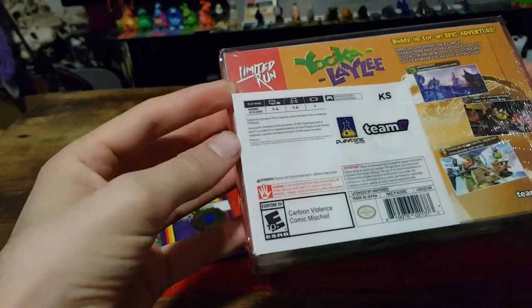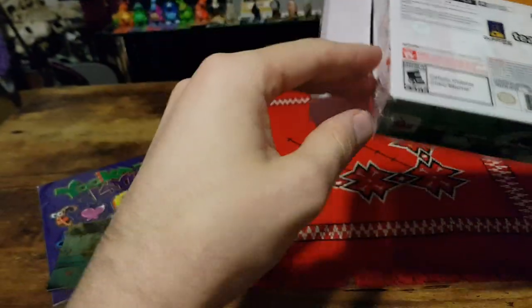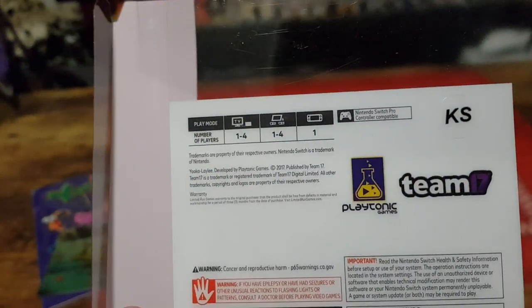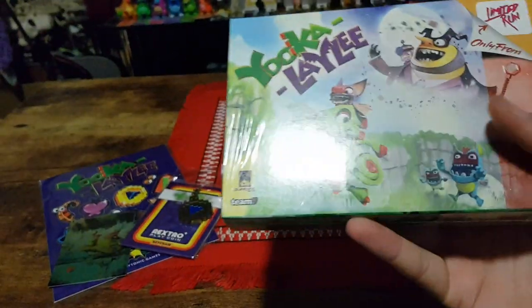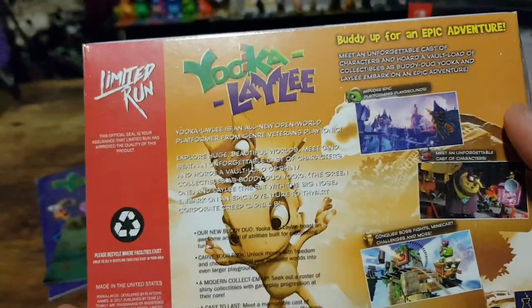Let's get it out of the plastic first. Here we have the standard sort of things — number of players and play modes. Then we have the Nintendo 64 inspired packaging.